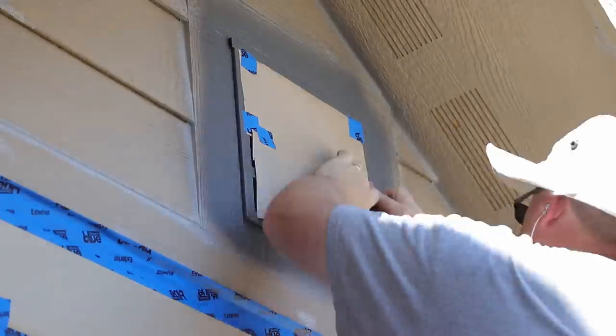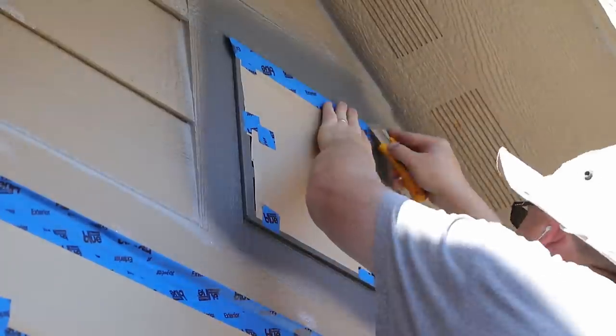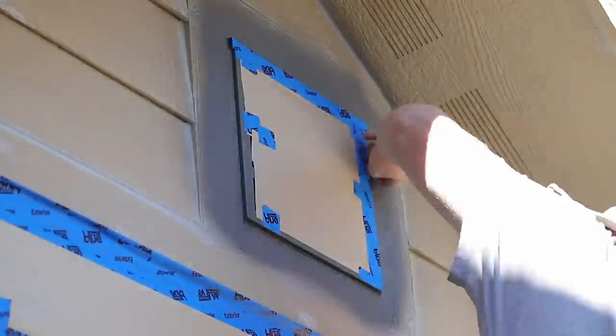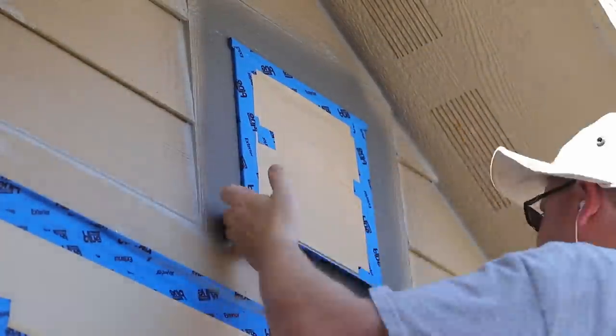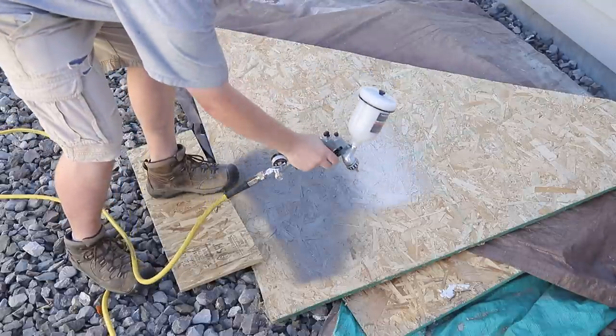I put two coats of paint on the vents and let them dry overnight, and then it was time to mask them off to get ready for the other colors. I used the same technique of very carefully covering up anything I did not want to get paint on, being particularly careful about the corners and the edges to make sure I got nice clean lines when I was done.